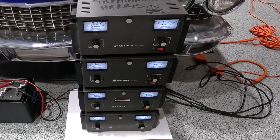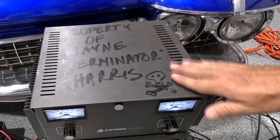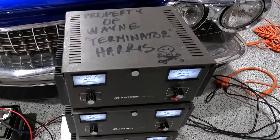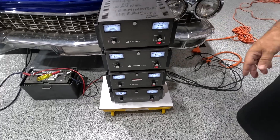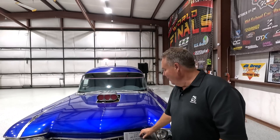This is kind of a special stack. These amps actually work as a single unit — they've been modified. The top one is the master, and the other three follow along. And by the way, I didn't write that. This is a friend of mine, Rick Jones. Thanks, Rick, for defacing my Astron power supply.